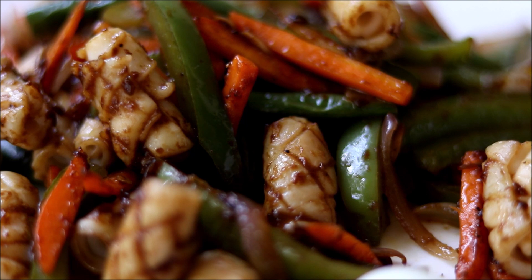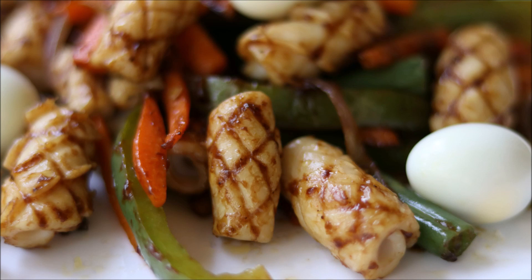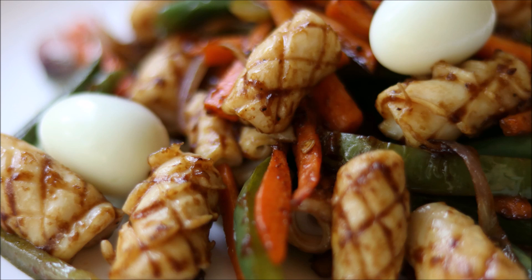I hope you enjoy watching this video, so definitely try this recipe at home and give this video a big thumbs up. Don't forget to share recipe pictures on our Facebook page, and follow us on Facebook, Instagram, Twitter, and Google Plus. Click the logo to subscribe to Grey Pot and don't forget to hit the bell icon for notifications of new videos. Watch more interesting and unique recipe videos from our channel Grey Pot — thank you!